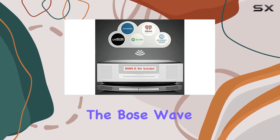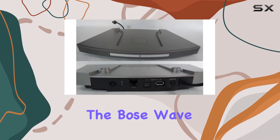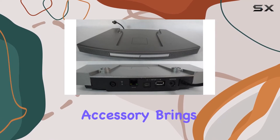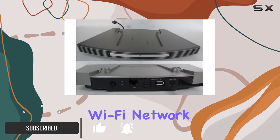Today, we're diving into the Bose Wave Wi-Fi SoundTouch pedestal, specifically designed for the Bose Wave Music System 3. This sleek titanium silver accessory brings your music experience to the next level by seamlessly integrating with your home Wi-Fi network.